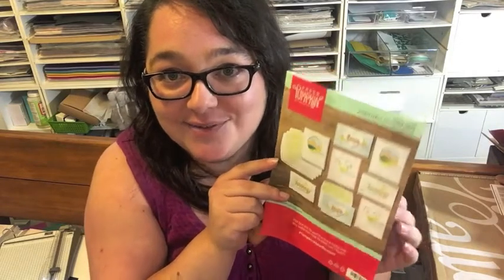It's such a fun kit. I loved the way the projects were designed and I just loved coming up with different ideas to use the materials.